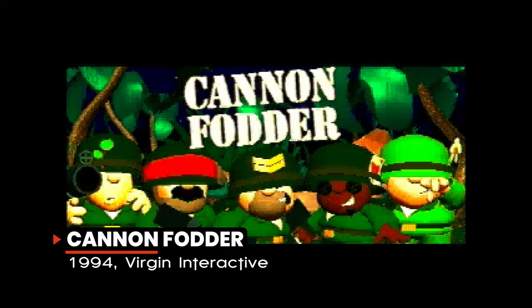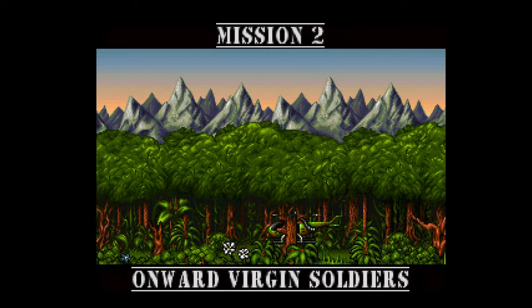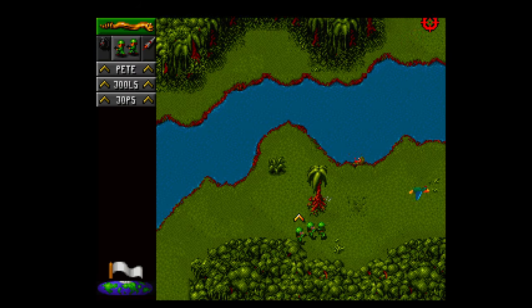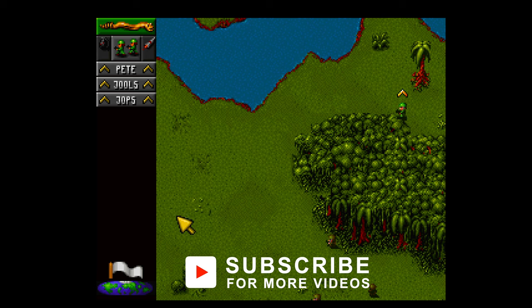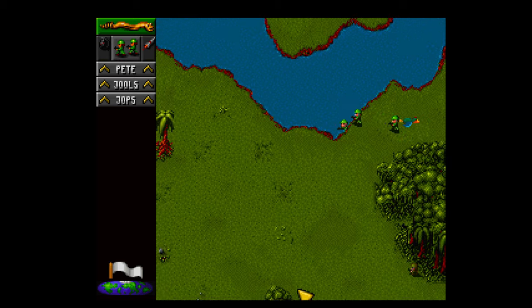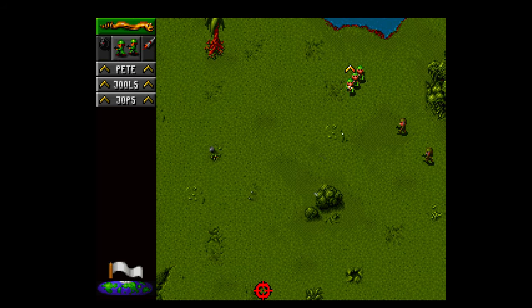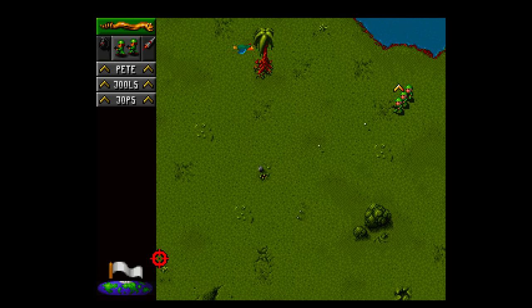Originally written for the Commodore Amiga in 1993, Virgin Interactive ported Cannon Fodder over to the 3DO in 1994. In this military-based comedy shoot-em-up, the player directs troops through numerous missions, battling enemy infantry, vehicles, and installations. There are 72 different levels spanning jungles, deserts, and frozen terrains. There are a lot of real-time strategy elements as the player is often outnumbered, and the point-and-click interface is still used in contemporary real-time strategy games.